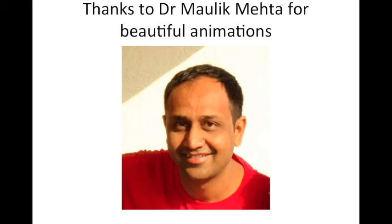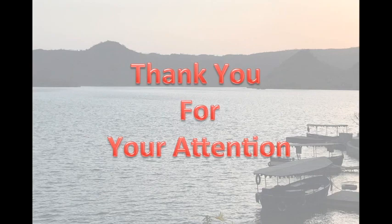I am thankful to Dr. Maulik Mehta for the beautiful animations in this video — he is a very good friend and allowed me to use his slides for this presentation. Thank you all for watching.